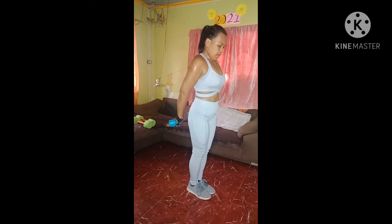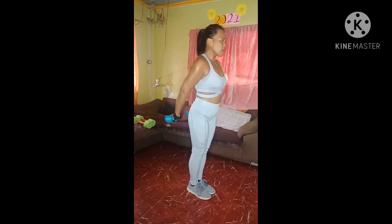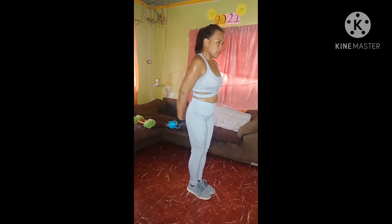Just give me 15 more pulses from here. Let's finish it off. 1, 2, 3, 4, 5, 6, 7, 8, 9, 10, 11. Push it. Now put those weights down, let's stretch this upper body.